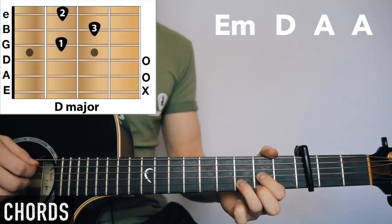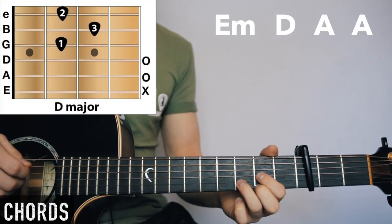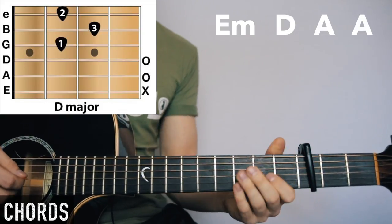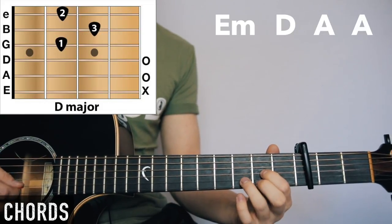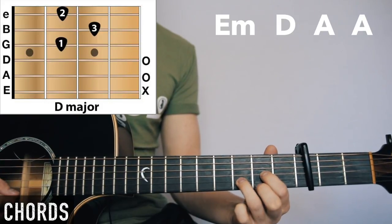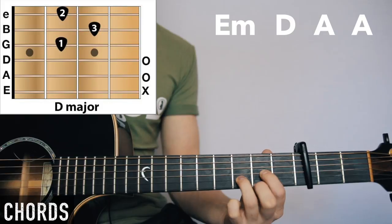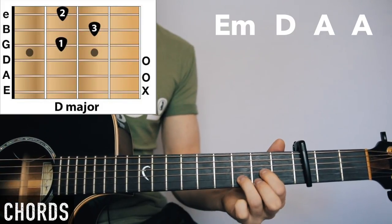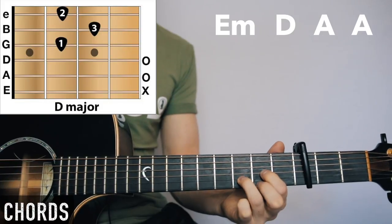For D, we're going to have open A, open D, first finger second fret on the G string, third finger third fret on the B string, and the middle finger second fret on the E string.